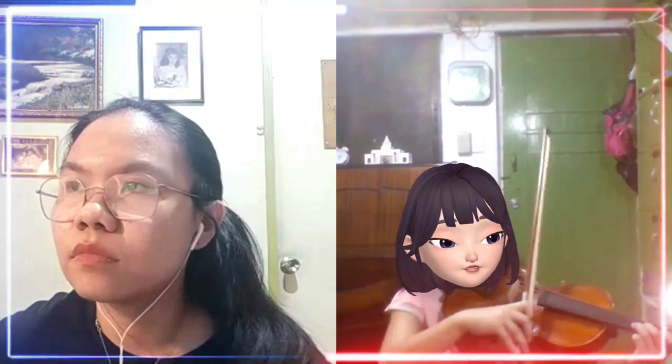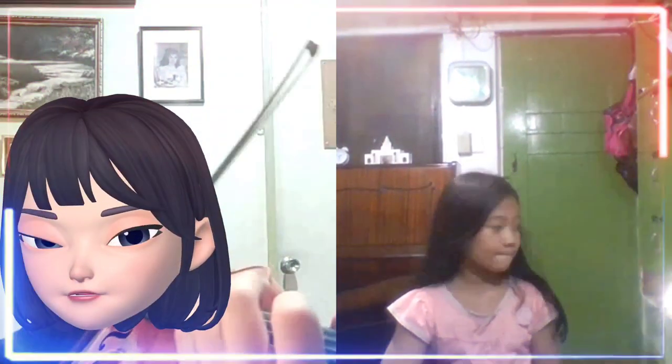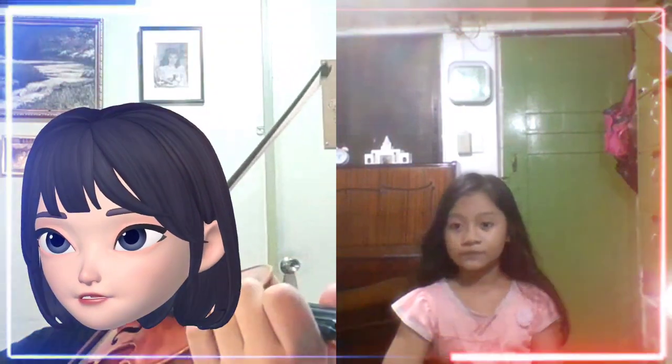Then go back. Good. Now let's include some of the notes on the E string — until higher A. I'll play again. Then go back.